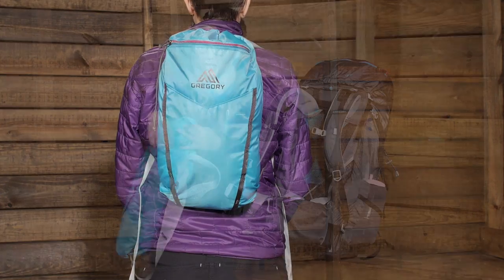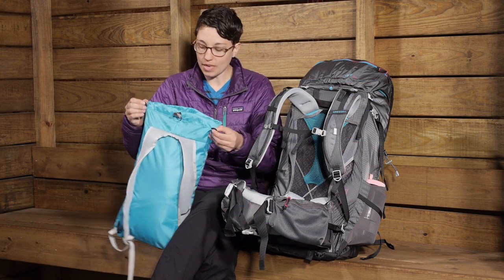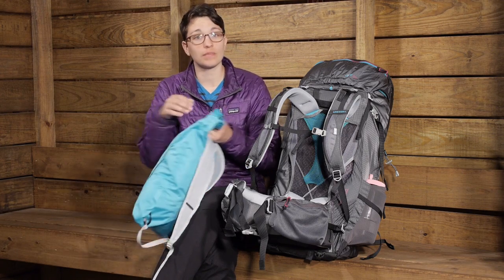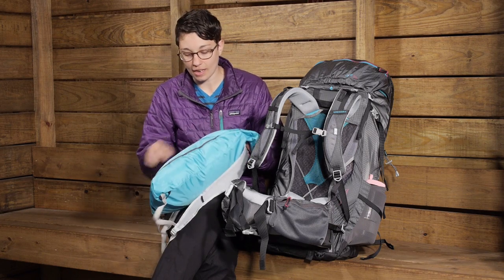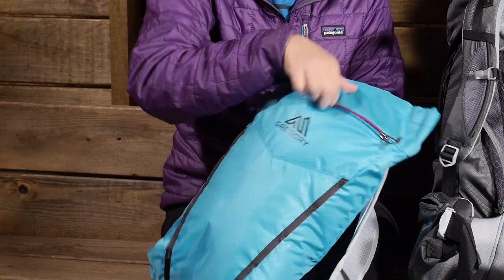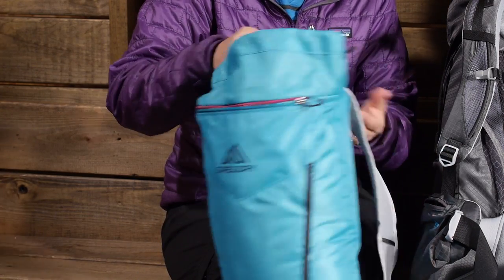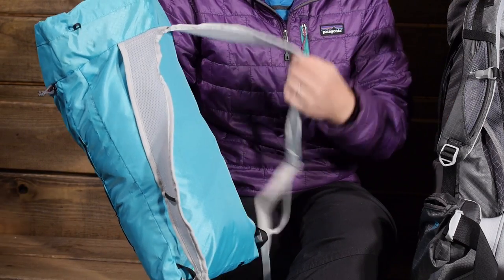You can also take it out and use it as a summit pack or a day pack. If you are summiting a peak you can use this to take some stuff with you, or if you are traveling and going out for the day you can throw some essentials in it. There are daisy chain attachments on the front and a small zippered pocket on that pack. It is a really nice feature that doesn't add a lot of weight but adds a lot of value.